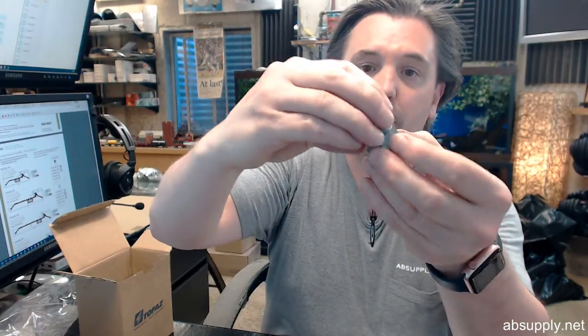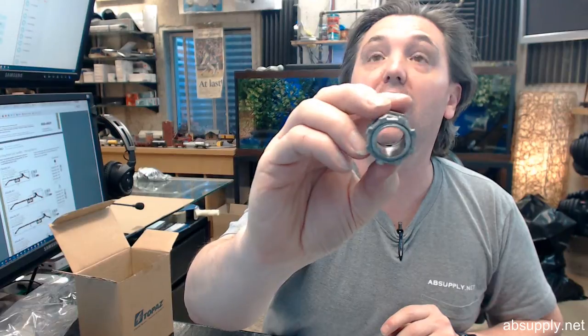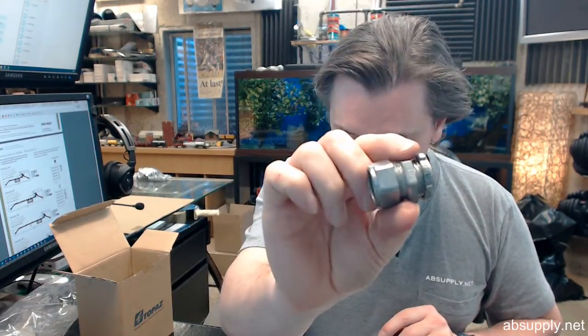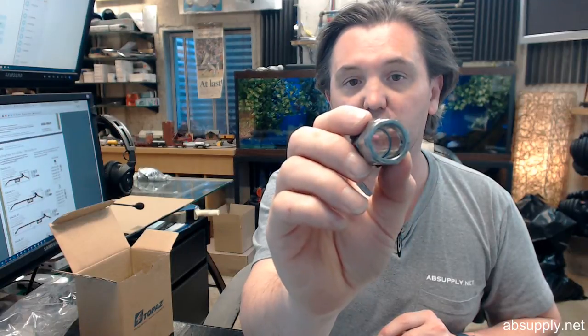Of course, the compression fitting — typical half inch EMT connector — nothing special about this in the sense of it being unusual, just a typical connector. When you buy one, you are purchasing a box of 50. A box of 50 weighs about 4 pounds, and it's for half inch EMT conduit.